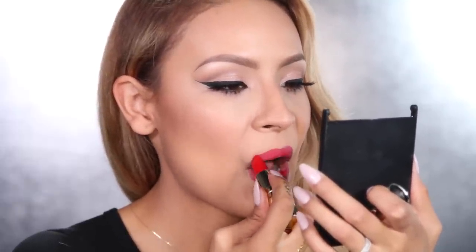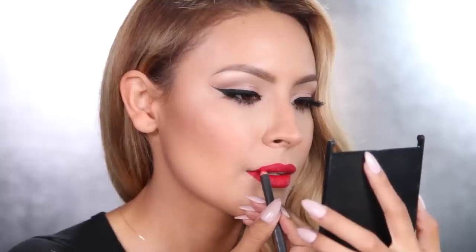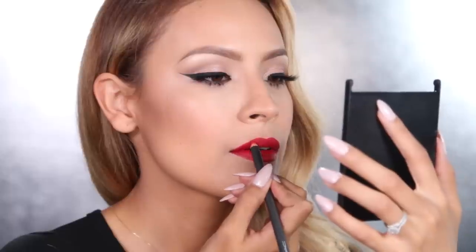Now it's time for the red lip. I'm going to apply this lipstick from Gerard Cosmetics called Fire Engine, and then clean it up with a lip liner. I really like this red because it's a very classic red lip color with blue undertones — and blue undertones are always going to make your teeth look whiter. I'm going to take my cherry lip liner and clean that up. That is the classic red — I love it, it's so bright and in your face.